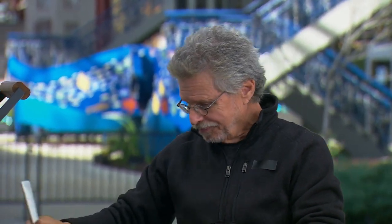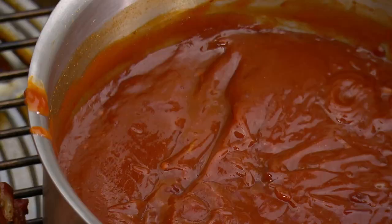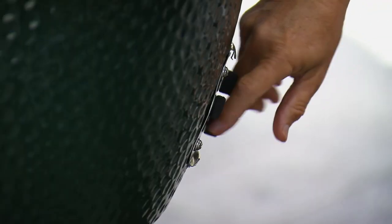Are you hungry yet? Well, you'll have to wait another half hour, because the final step is to open the vents wide and sear the sauce into the meat.